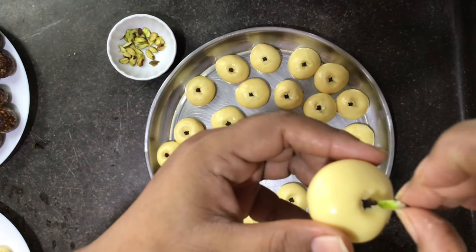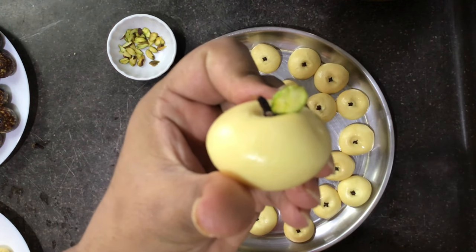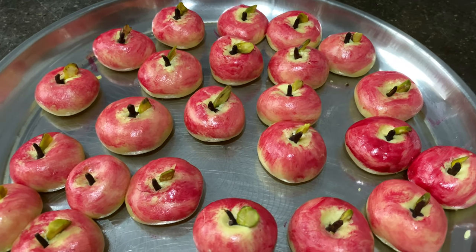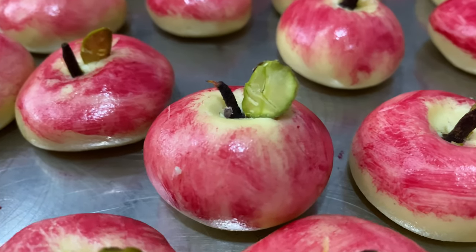Hello all, welcome back to my channel. In today's video I'm going to share my version of apple peda — cute little apple-shaped peda made of milk powder. Try making this for Diwali; I'm sure your kids are going to love it.